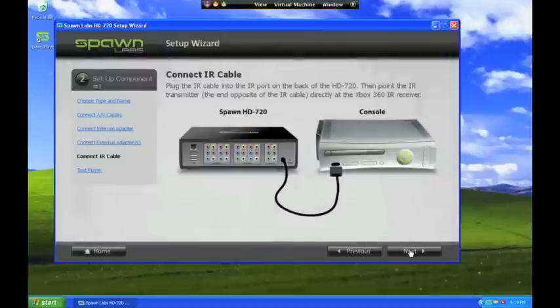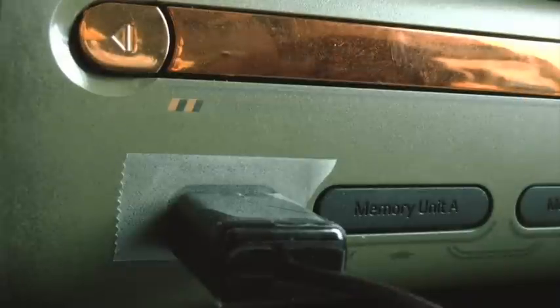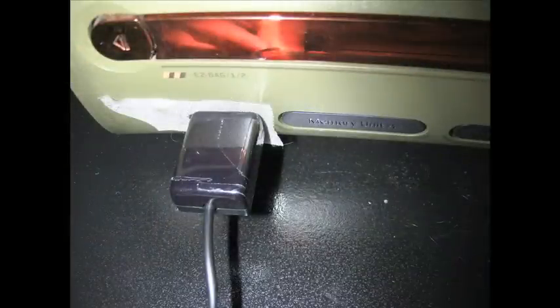In order to remotely turn your console on and off, you will connect the infrared cable to the box and point the transmitter end of the cable at the infrared receiver on the front of your Xbox. You may also want to use a piece of tape to hold the IR transmitter in place so it doesn't get bumped out of position.